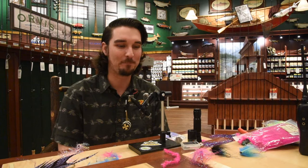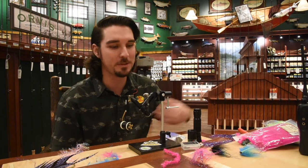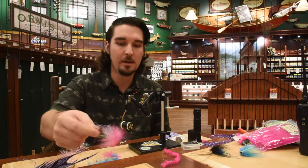He caught that one — probably in the double-digit range — on a Popsicle-style fly with a stinger hook. This week, I've been tying up a bunch. You never know, it's one of those things. So it's going to be kind of a medium-sized steelhead fly in that Popsicle kind of family called a Hobo Spey.